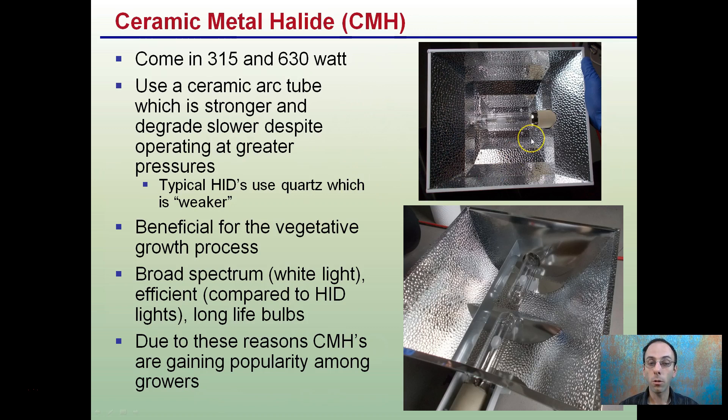They're beneficial for the vegetative growth process, and they offer a broad spectrum, a nice white light that's efficient compared to other high-intensity discharge lights. They also have bulbs that will last longer than your typical HID lights. Due to all these reasons and then some, ceramic metal halides are gaining popularity amongst growers, and you can kind of see why with all the benefits that they do offer.